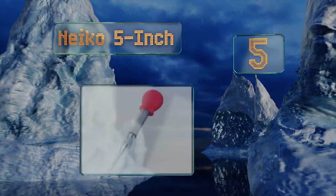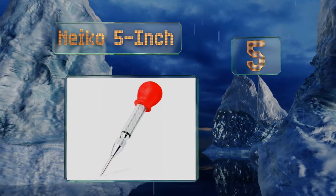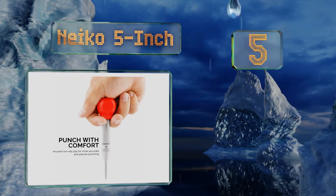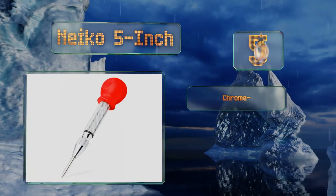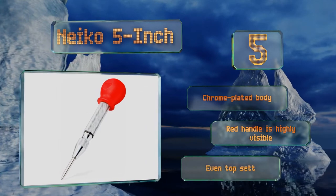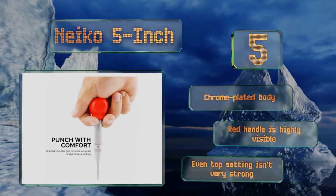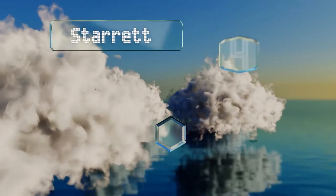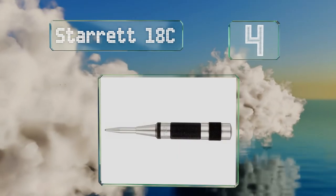Up our list at number five, if you're working with a truly tight budget then the Naco five inch will put a tool in your hand but not a hole in your wallet. We can't say that it's the most robust choice, but for those who only need it occasionally it should be just fine. It's got a chrome plated body and a highly visible red handle, but even its high setting isn't very strong.